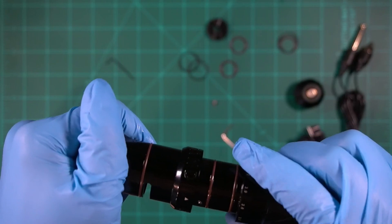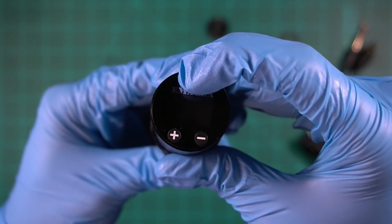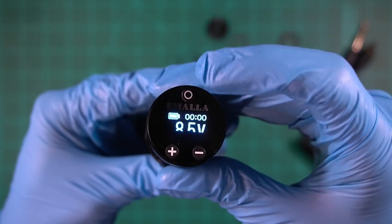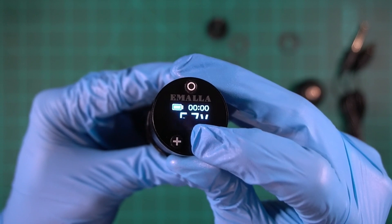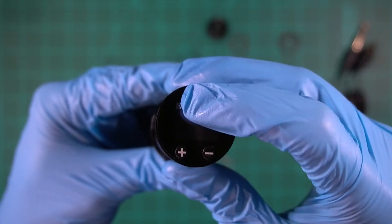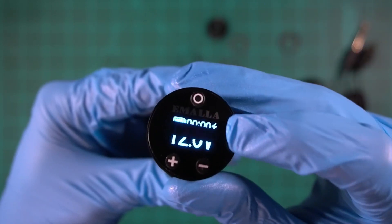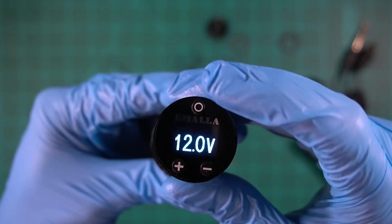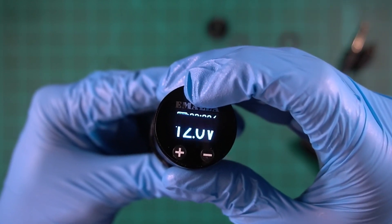To reassemble, do the same thing in reverse. To turn on the machine, hold down the button with the circle on it. Press and hold the plus or minus button to cycle through voltages. This machine goes from 4 volts all the way up to 12 volts. It also has jump start mode — double press the circle button while the machine is off to activate it. You'll know jump start is on when you see a lightning bolt in the top right corner.